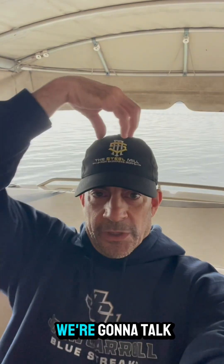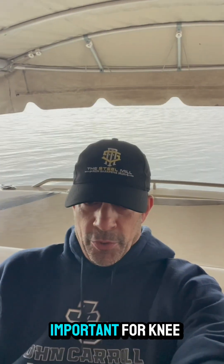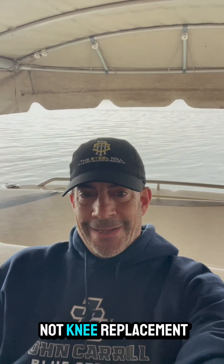Hey, Dr. P here. I just got a question about rooster combs on one of our social media platforms. We're going to talk a little bit about rooster combs and why that's important for knee repair, not knee replacement.